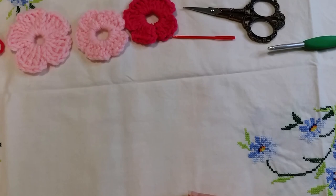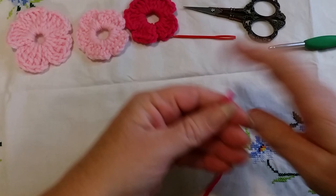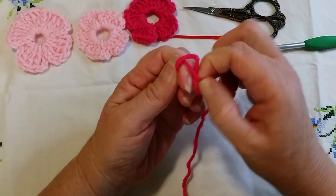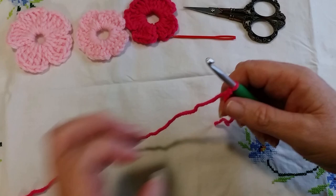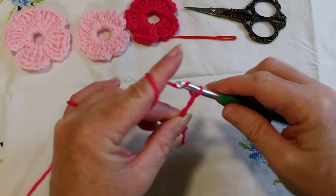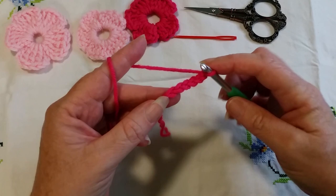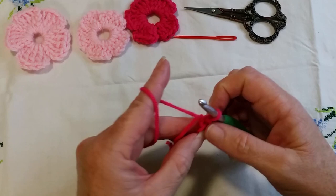The process for the treble crochet flower is exactly the same as the double crochet. Again, make a slip knot — wrap it around your fingers, pop it underneath, grab the little U, take your fingers out — pop it on the hook, pull on your working end. Then chain up six: one, two, three, four, five, six, and slip stitch into that first chain. Go into the stitch, yarn over, pull through that loop and through the loop on your hook. This is the space where we need to crochet.